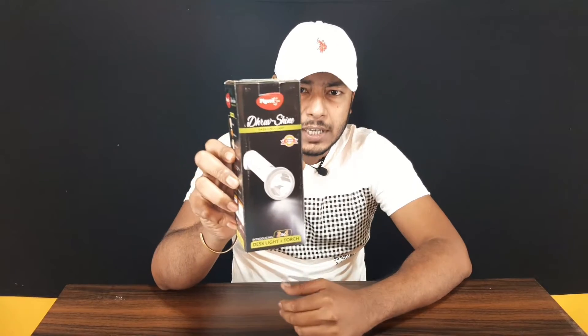Hello everyone, welcome to Unboxing Mania 14. Welcome to another budget video. Today I am going to unbox the Prejourner Shine 2-in-1 Dex & Torch emergency light. In this video, we have the unboxing and full review.